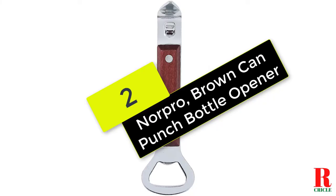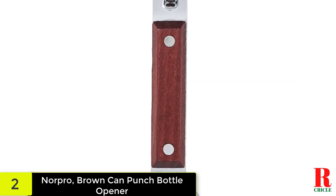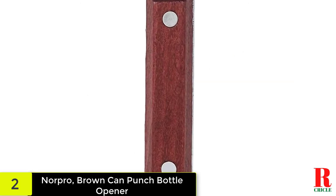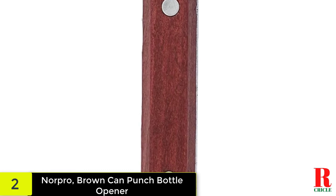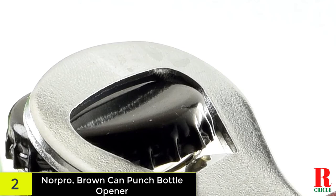At number two on our list, we have the Norpro Brown Can Punch Bottle Opener. This bottle opener is equipped with a hardwood handle and functions as a bottle and can opener. It measures 5.75 inches and has a heavy-duty construction.